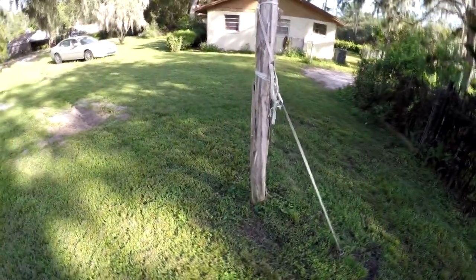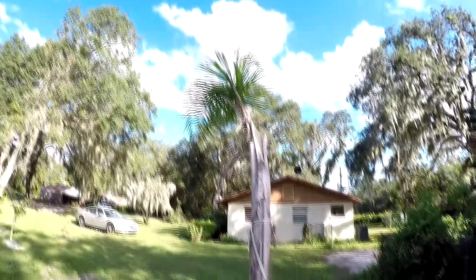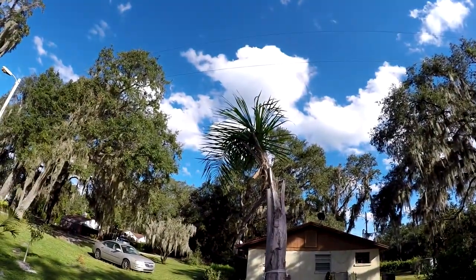This is a queen palm that I dug up from out in the woods, hoping it comes back — it also had some damage from the hurricane, so we'll see.